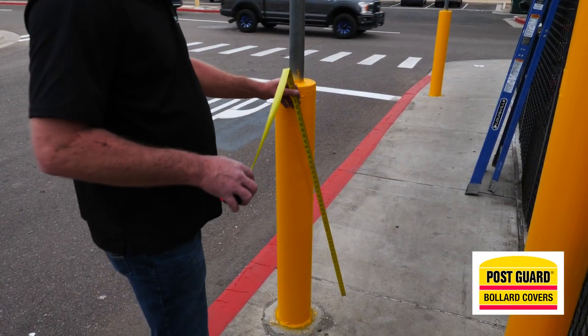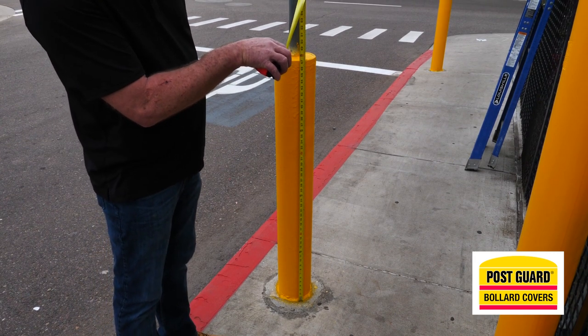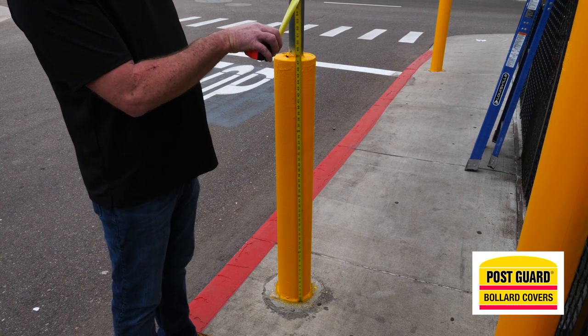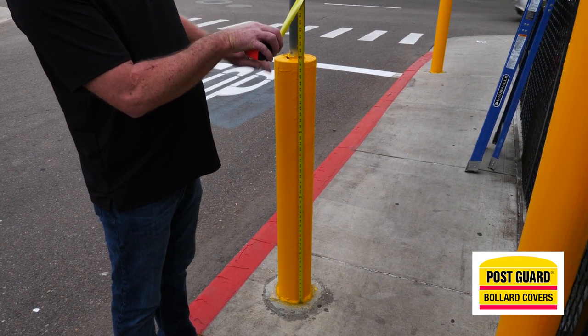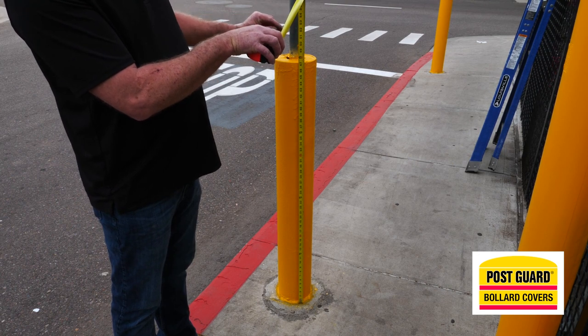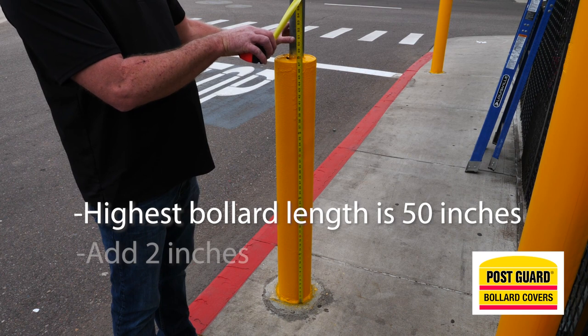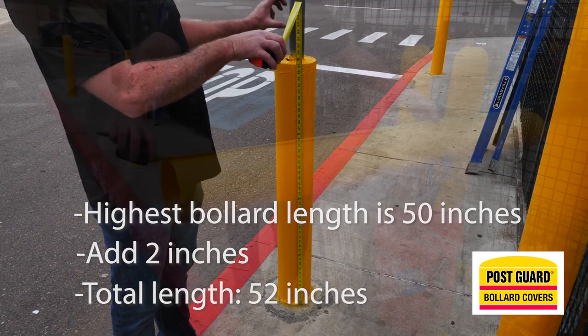We want to add 2 inches to that number. The reason is that on the tops of many of these posts, there's concrete filling or other obstructions that could be a problem when sliding the post guard down over the bollard. For these particular bollards, the highest was 50 inches, so we'll cut each post guard to 52 inches.